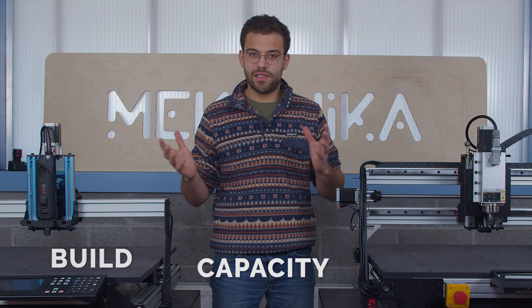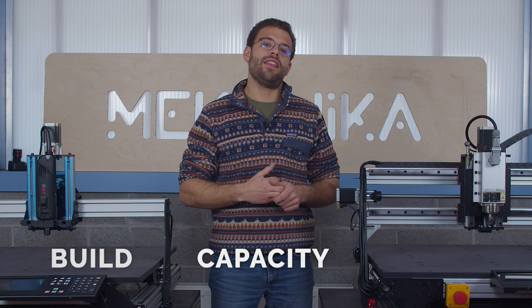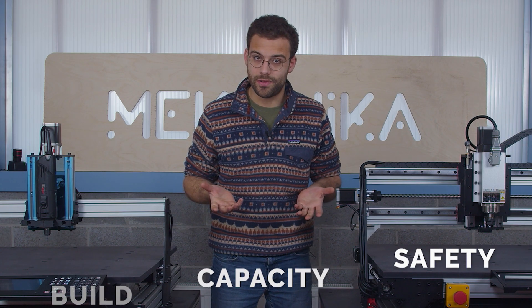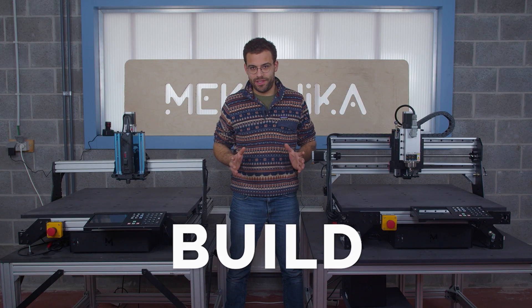I'm going to break this video down into three sections. First, let's talk about the general build of the machine, then having a little bit of a comparison about the capacity — which machine can do what — and then having a final point about security, because security is very important to us. Okay, let's first talk about the build of the machine.